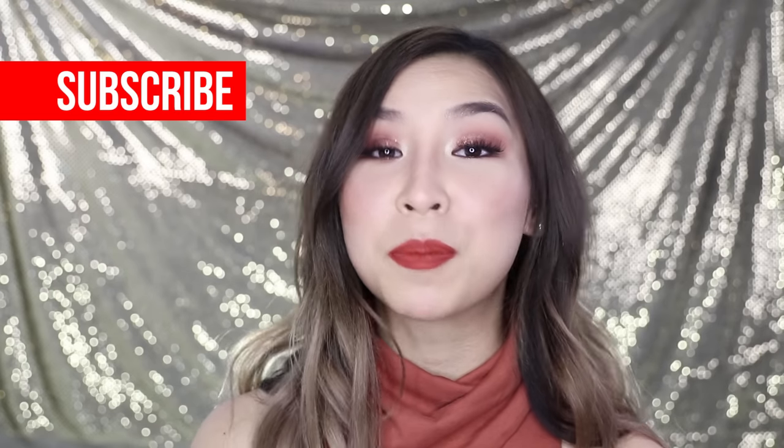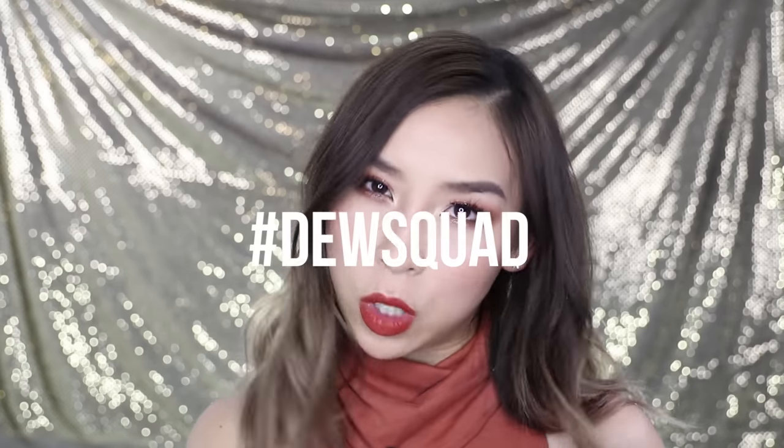So that's it for this makeup tutorial! Make sure you comment and give me some more inspiration for what sort of looks you want to see — I am very in need of some inspiration ASAP. Also, if you haven't already, make sure you subscribe to my channel and join the dew squad. I'll speak to you guys next time. Bye!